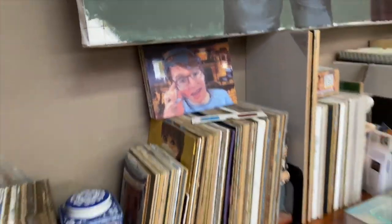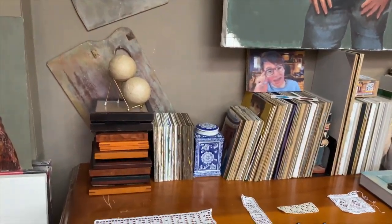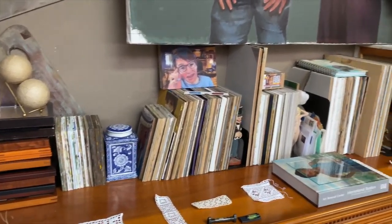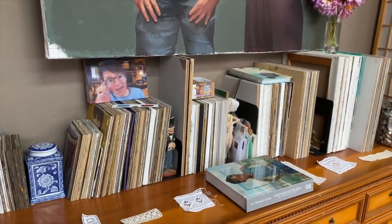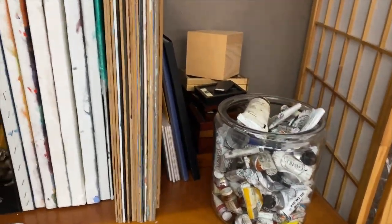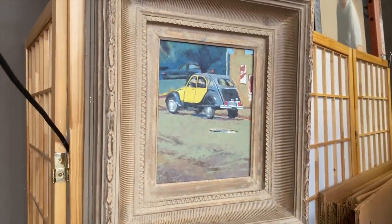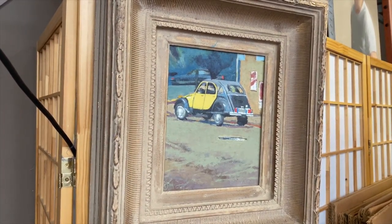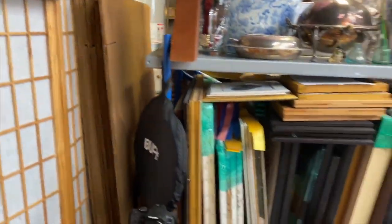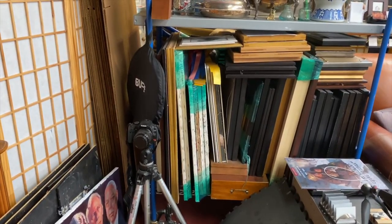There's a painting of my son from a Zoom birthday he did, along with a bunch of small paintings that have been accumulating as I've been doing all this little work. And then there's a bunch of empty paint tubes. Here's one of my favorite little paintings.